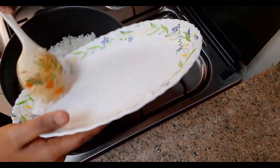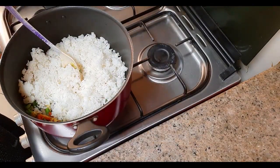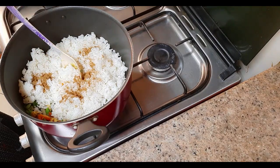After mixing it well, add the cooked rice, along with half a tablespoon of garam masala powder and the juice of half a lemon.